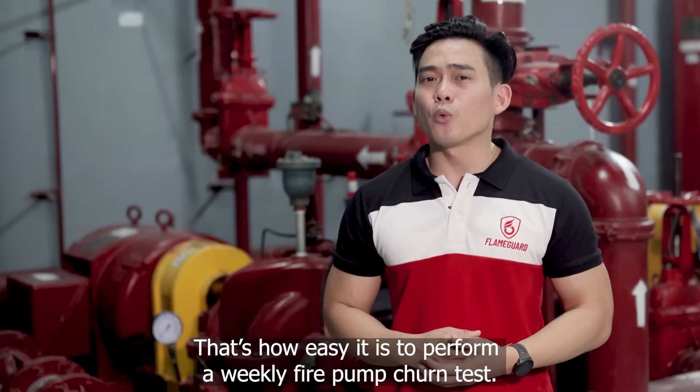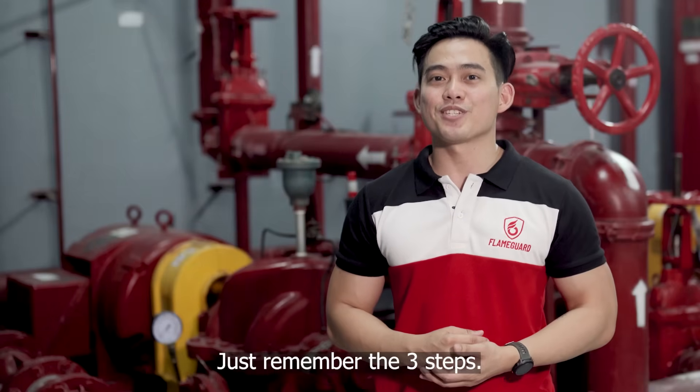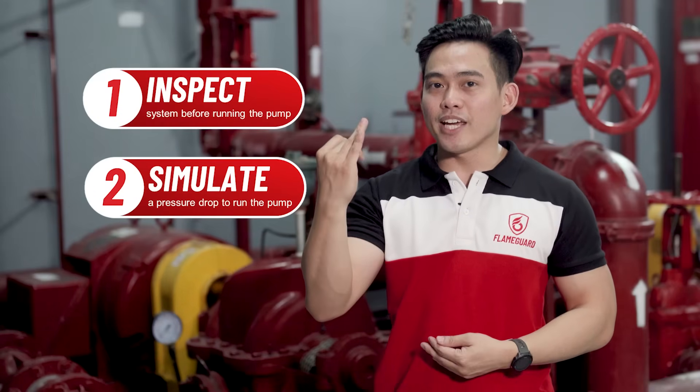That's how easy it is to perform a weekly fire pump churn test. Just remember the three words: inspect, simulate, and wait.